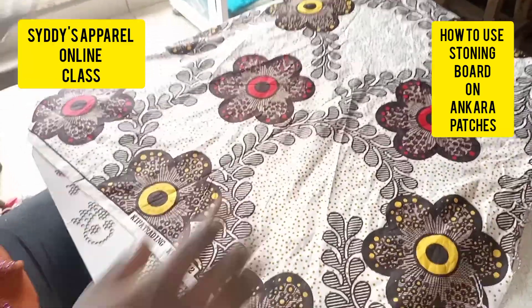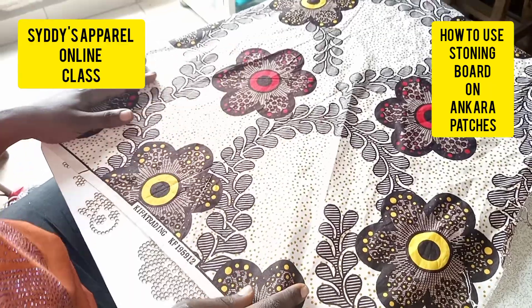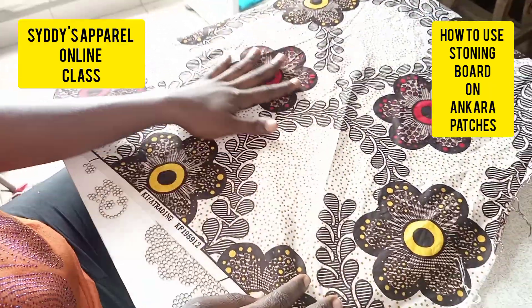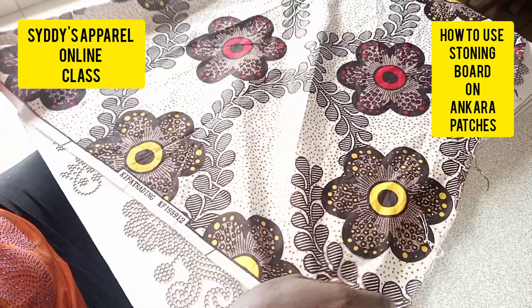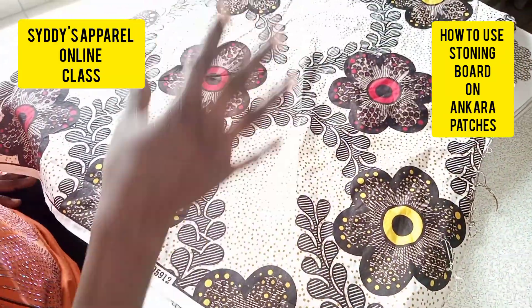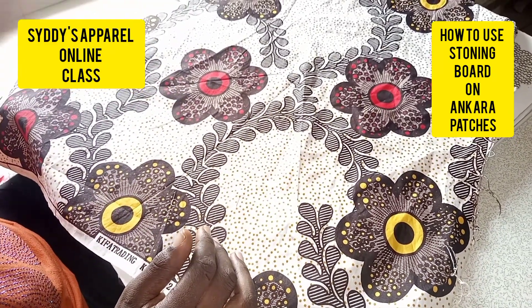Hi everyone, good day. Today we'll be looking at how to use a stoning board on Ankara patches. As you can see, this Ankara has a little patch design that we can cut out. The first thing you are going to do is cut out the pattern you want for the patches on the Ankara.